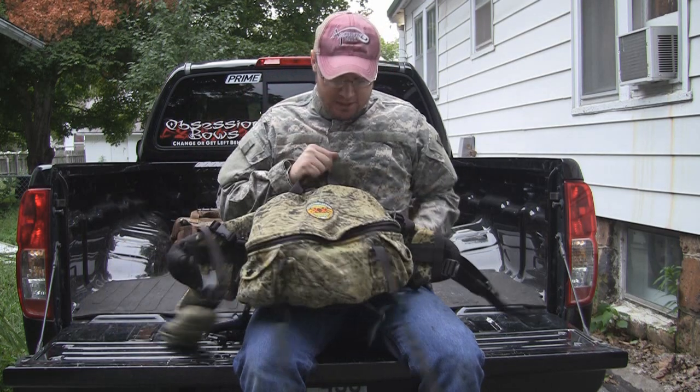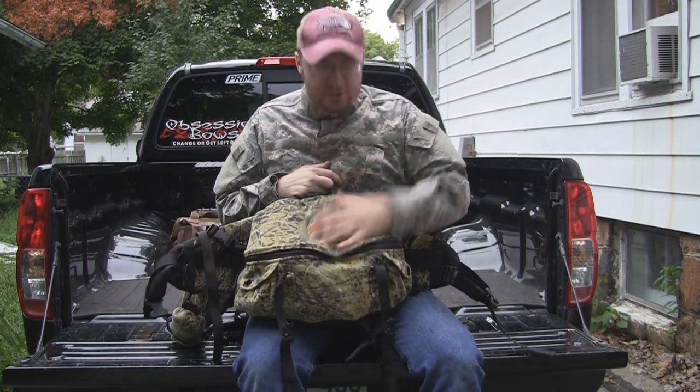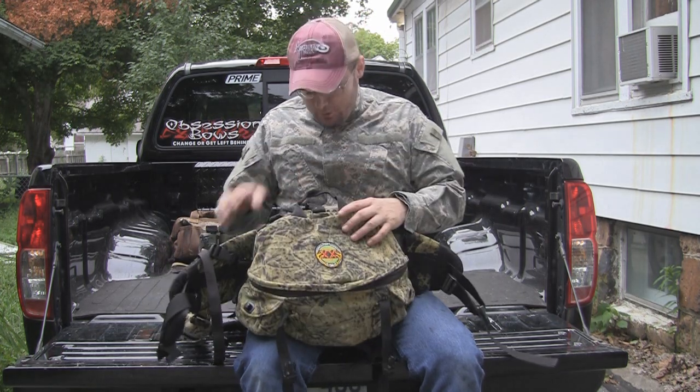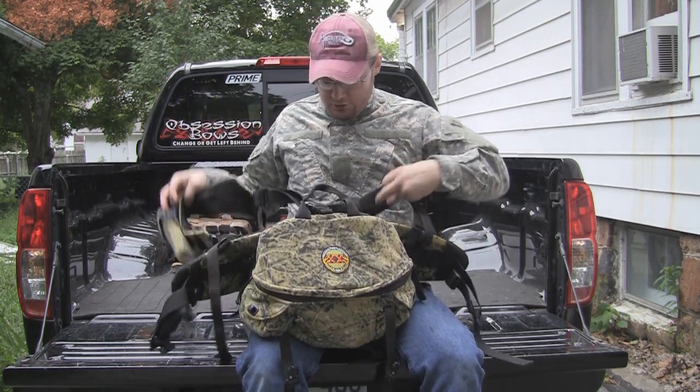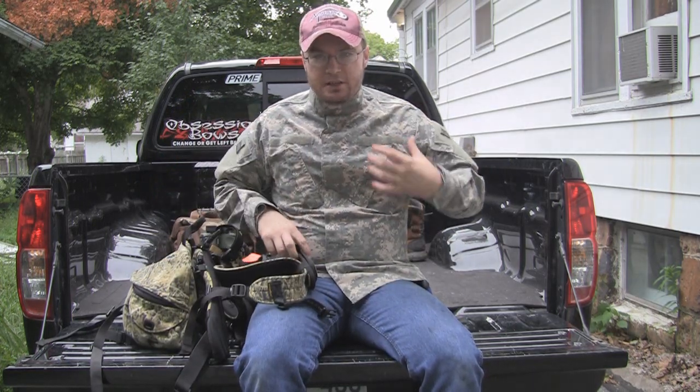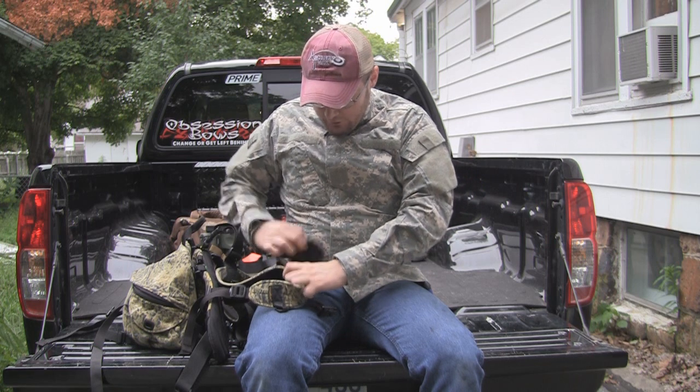The first thing is this is a Nimrod pack. What this is is a harness style pack. This part goes around your waist like a fanny pack and it has a couple of shoulder straps on it. Love this pack — really nice. I got bad shoulders and it's pretty forgiving on my shoulders.